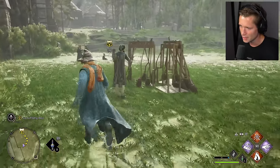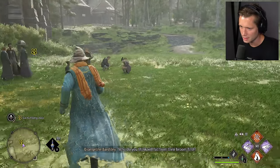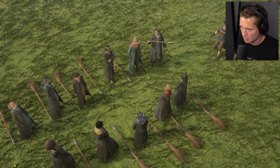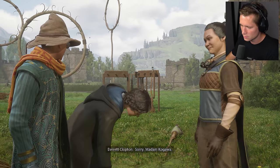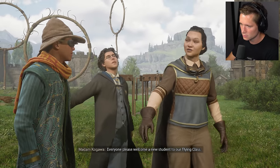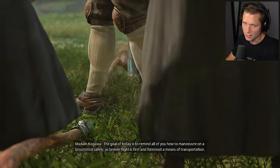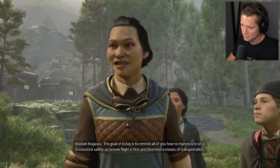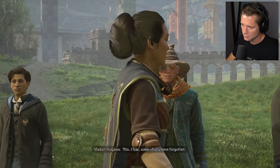This is our broom class. How are you doing, professor? You look very intense. That's an awfully tight bun you've got there. Everyone grab a broom and we shall get started. Sorry, Madam Kagawa. Everyone, please welcome a new student to our flying class. The goal of today is to remind all of you how to maneuver on a broomstick safely, as broom flight is first and foremost a means of transportation. This, I fear, some of you have forgotten.